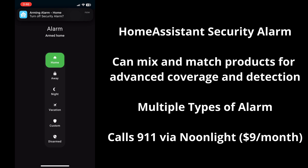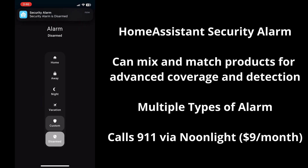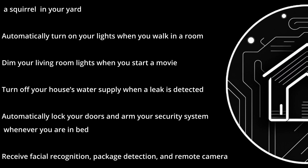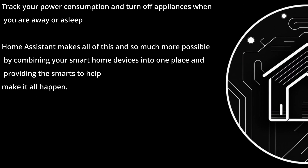My DIY home security system is my most complex automation. By using a combination of sensors, I've created several different varieties of arming my system that is greatly customized to my needs. The system can contact local authorities with faster response times and cheaper monthly subscription than any comparable system on the market. There are endless possibilities for creating automations, and I hope to give you the tools to create the automations that you need yourself.